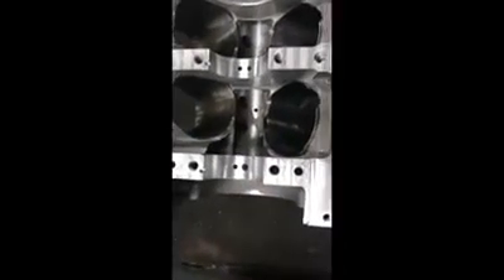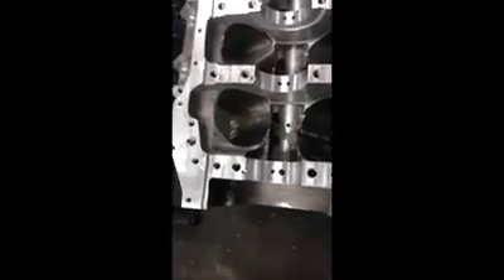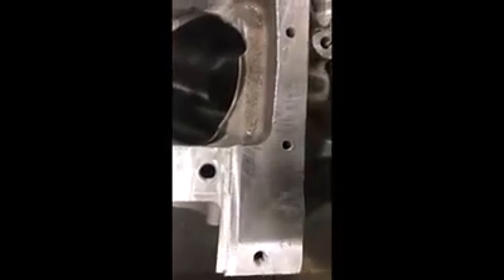We've already mocked this block up, and as you can see we've done a little bit of notching in the cylinders on both sides. That's basically because the aluminum rod is wider than the steel rod in the beam area. We're giving a little bit of extra clearance there since this engine is going to turn some pretty high RPM, so we just want to make sure everything is clearanced.